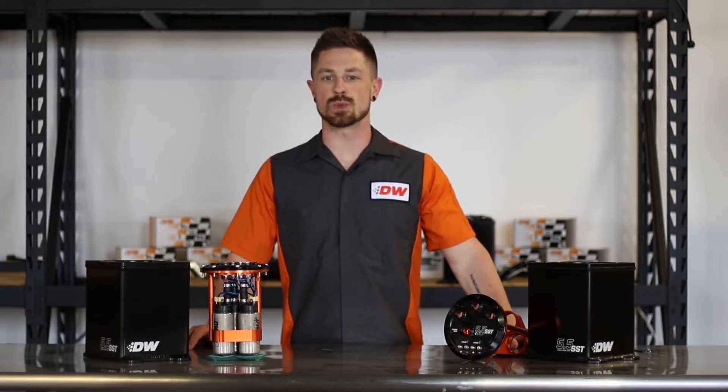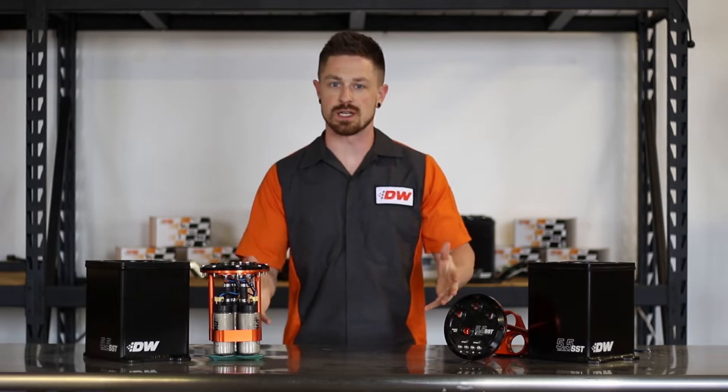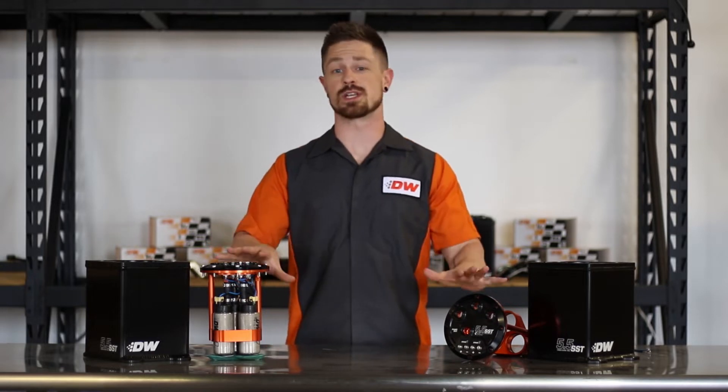What's going on everyone? This is Kevin with D-Twerks and I want to talk about something very exciting today. What we have here is the all-new triple pump 5.5 liter stage surge tank from D-Twerks. This thing is freaking sweet.